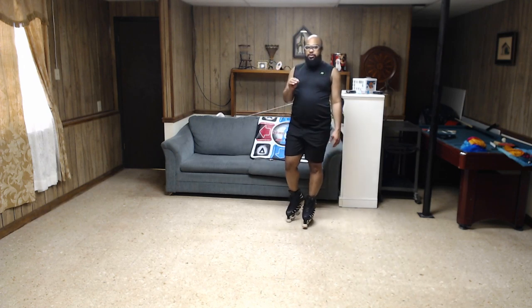Hey everyone, it's Narada from African Hair Guide. In this quick tutorial, we've already learned how to skate forwards and backwards, and assuming you're comfortable with both, I'm now going to teach you how to transition from forwards to backwards. This move is a bit more on the intermediate side and not so much the beginner side.